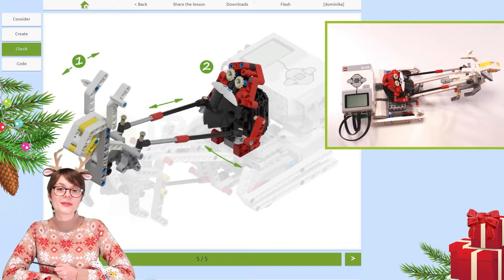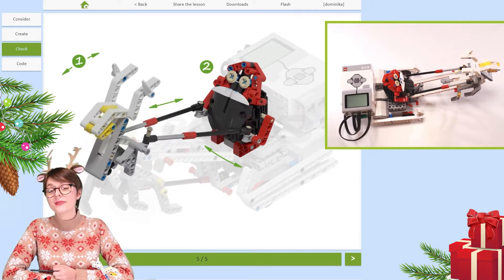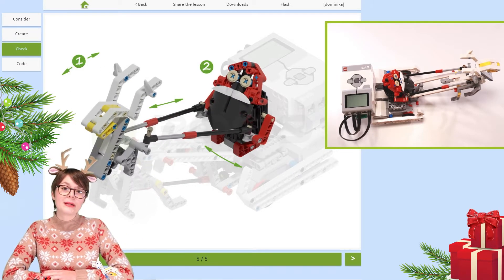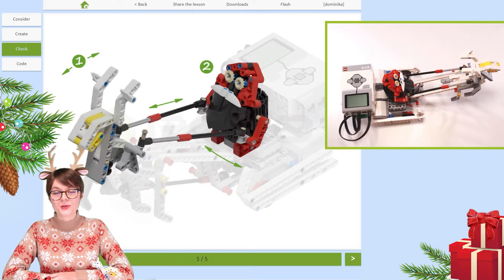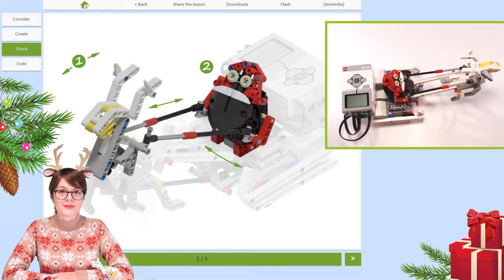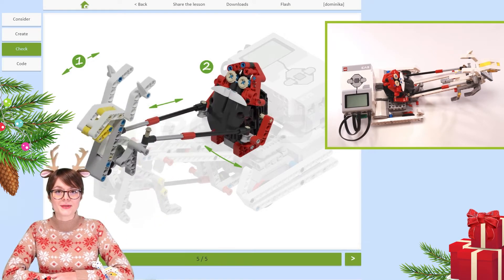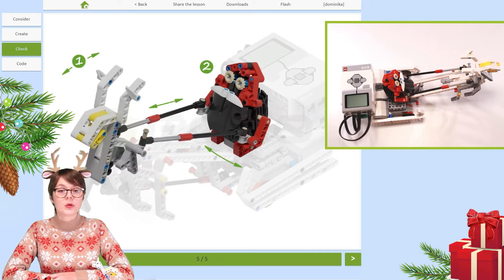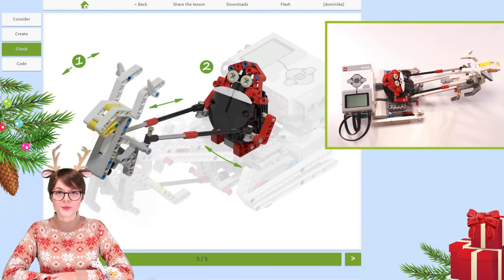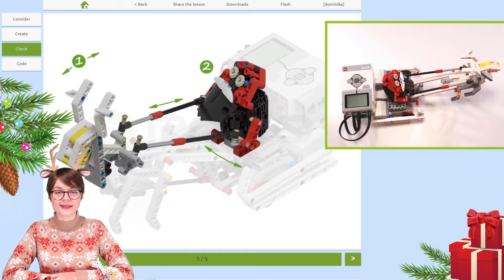If you know the answer to this question, leave your answer in the comments below. And if you enjoyed this video, leave us a thumbs up. More about the creators of this construction — Robotics Santa and many others — is in the description of this video, with links on how to get instructions and more robots like this. If you want to continue with me on this project, there is still some programming to do, and this means that I'll see you in the next part of this lesson.